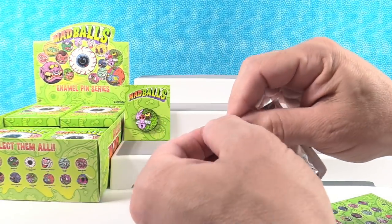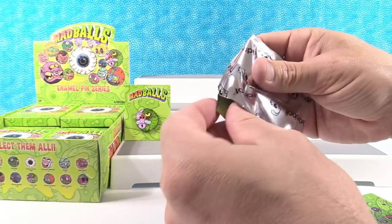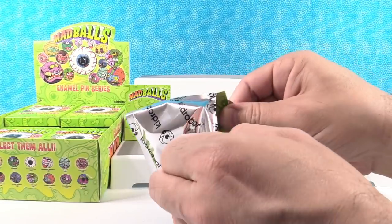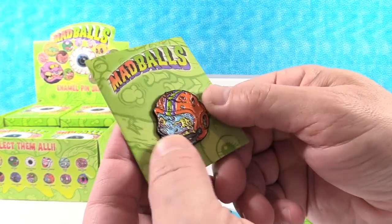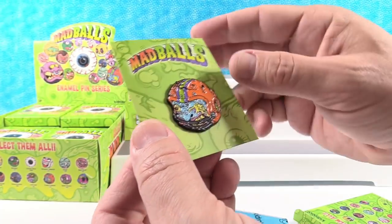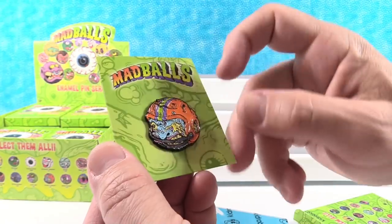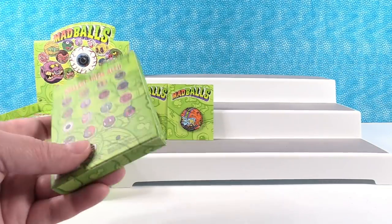My first pin is the Freaky Fullback — little football player Mad Ball. That's a cool looking one. He's got a blue face. He is freaky looking.